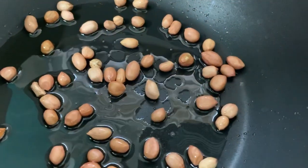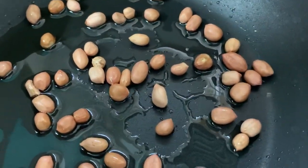In a pan, add 2 tsp of soy sauce. Then it will be crispy.